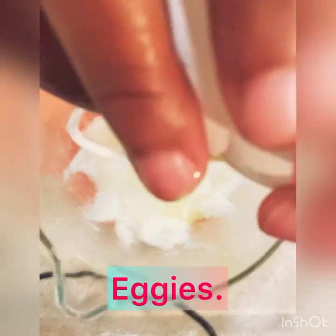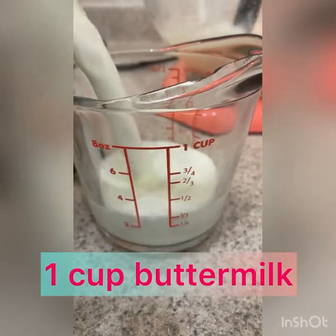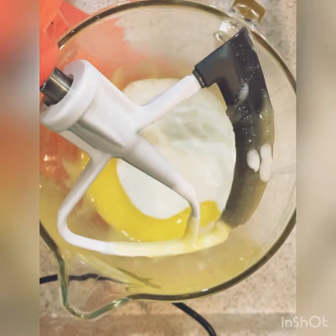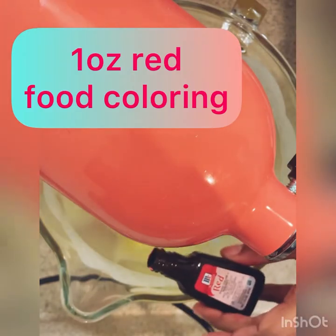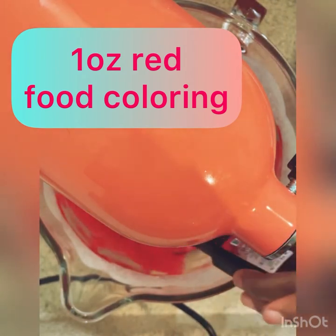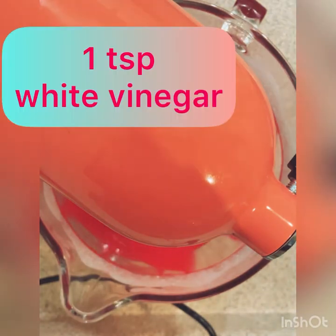Once it's together, we're going to add our two large eggs and then blend that. As it's blending, add one cup of buttermilk. Please be sure that everything is at room temperature, guys — you want your eggs and your buttermilk both at room temperature. Mix it together. While it's mixing, I add my red food coloring, which is the whole bottle, one teaspoon of vanilla, and also one teaspoon of white vinegar.